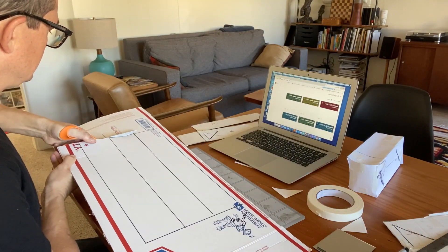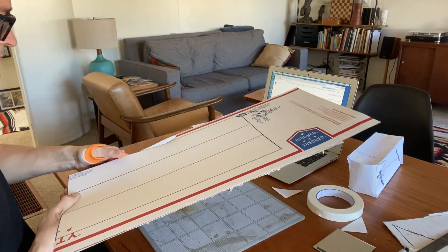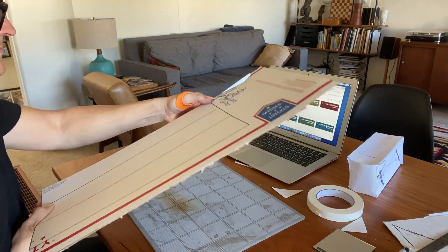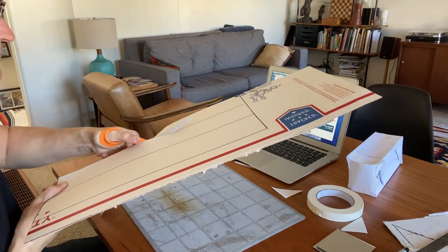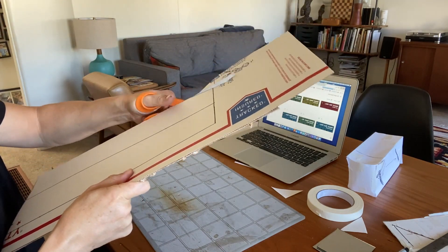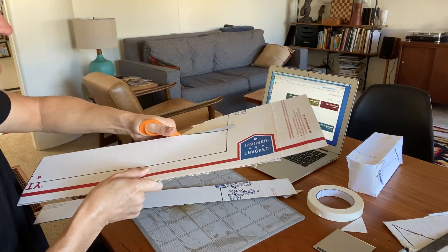Now that I have everything marked out, I'm going to cut it out. I'm being very careful to cut right along the lines and being as precise as possible, so that when I put it together, everything will line up just a little bit better.